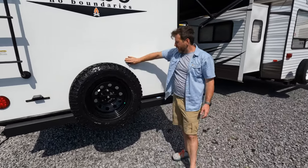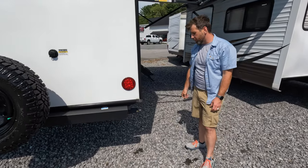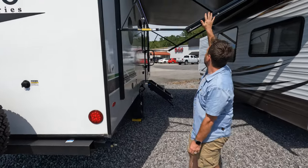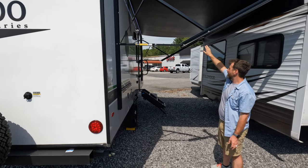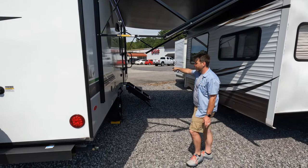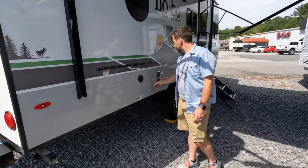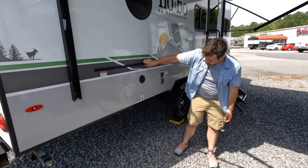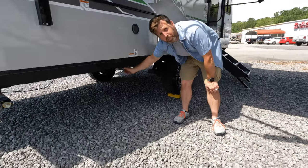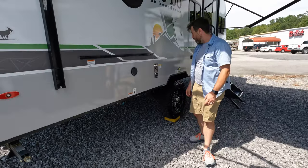You got your black tank flush, standard four-inch bumper. Over here you got a great full-size awning, front and back to cover the door. Here's your port for the sprayer hose, vent for the furnace, and this is where your grill goes — you can hang your grill out here, which is convenient because they put the LP quick connect for your grill right there.